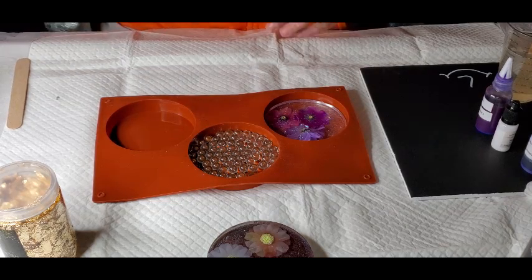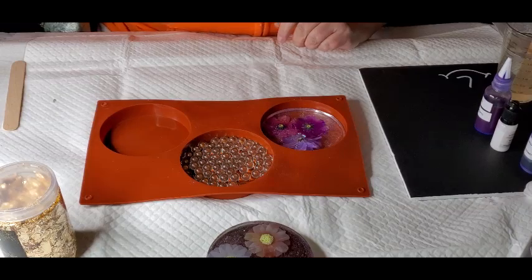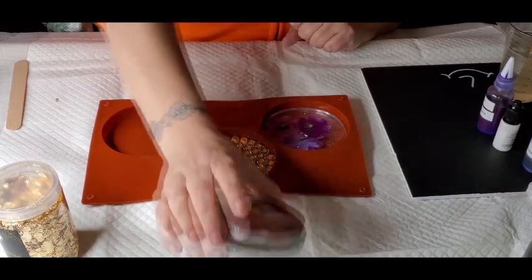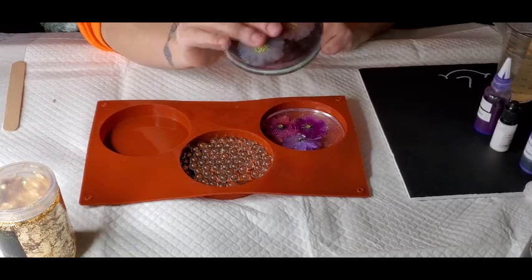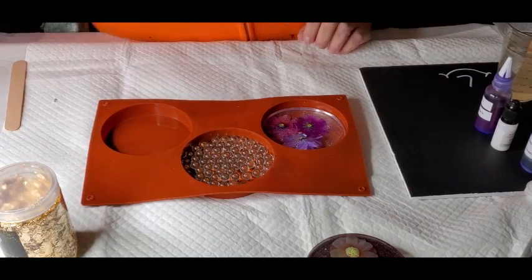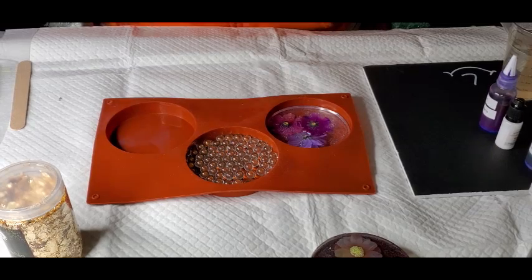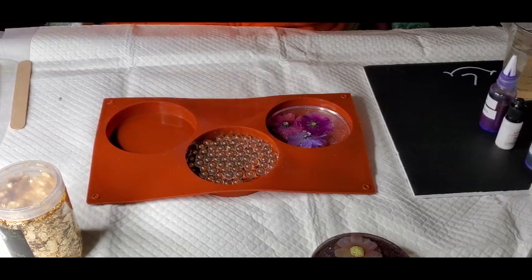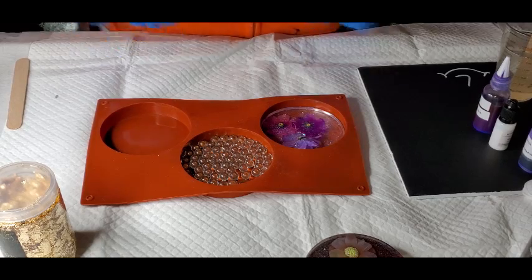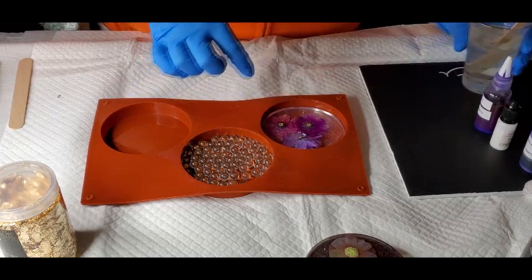I've got my marbles in here already. We're going to try this out one more time and see if I can nail it. If you're interested in learning this yourself, go over to Artsy Madwoman's YouTube channel — she is a super talented resin artist and I got the idea from her. So I think I'm going to put a little bit of sparkle in this, but not a whole lot.